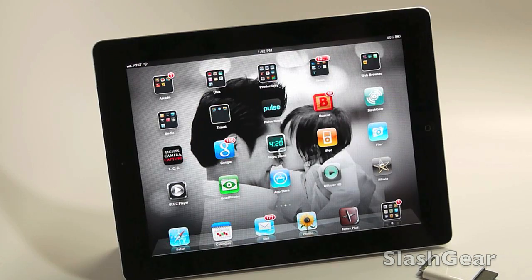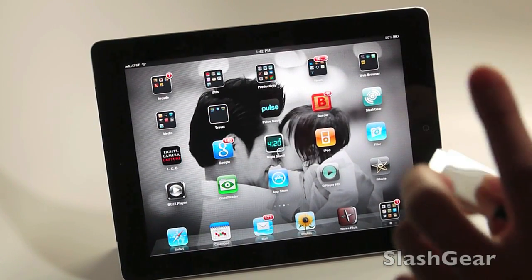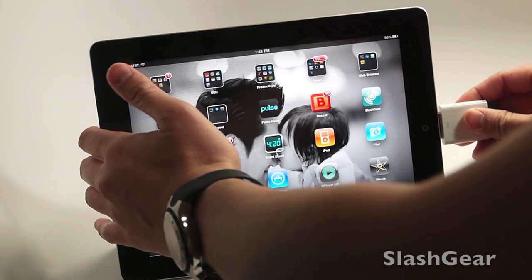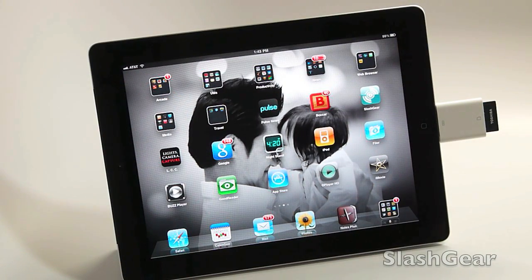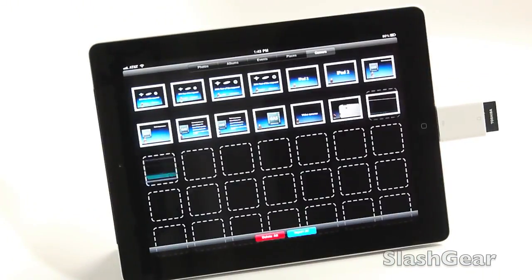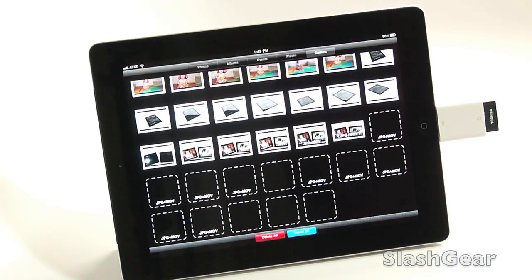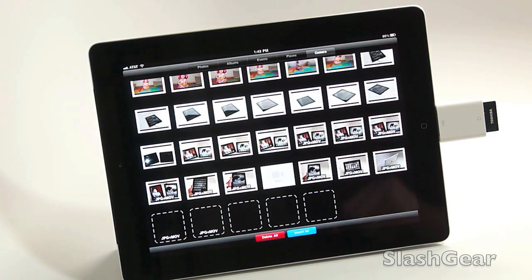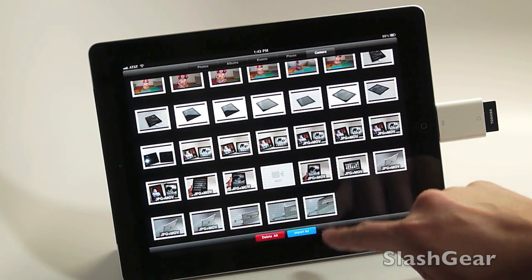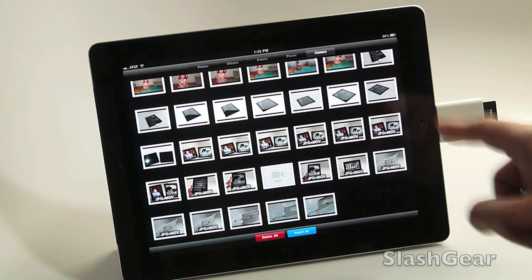I just shot a bunch of demo videos walking you through the iPad 2. I've got my camera kit connector here, put in my SD card, plug it into my iPad 2, and bring up Photos. It goes into Camera and brings up all my pictures taken on that SD card along with videos. I'm going to import a couple videos and pictures to show you how it works. I have the option to delete everything, import all, or select multiple files to upload.